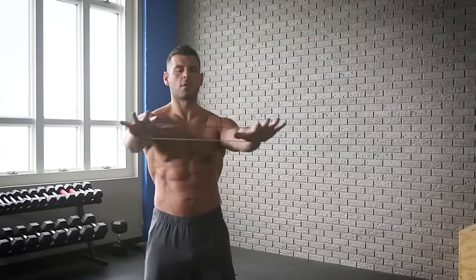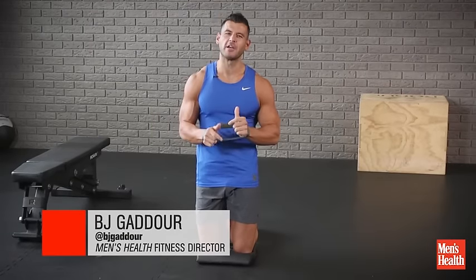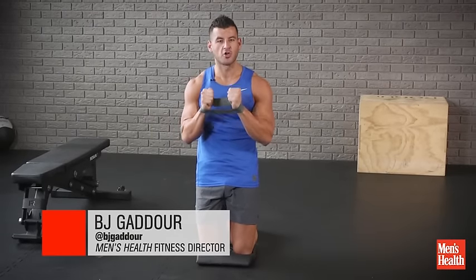Yo! This is B.J. with Men's Health. Grab your mini band so we can warm up the upper body and bulletproof those shoulders with mini band push-pulls. We're going to go from a tall kneel — I find that's a great way to help set good core position.